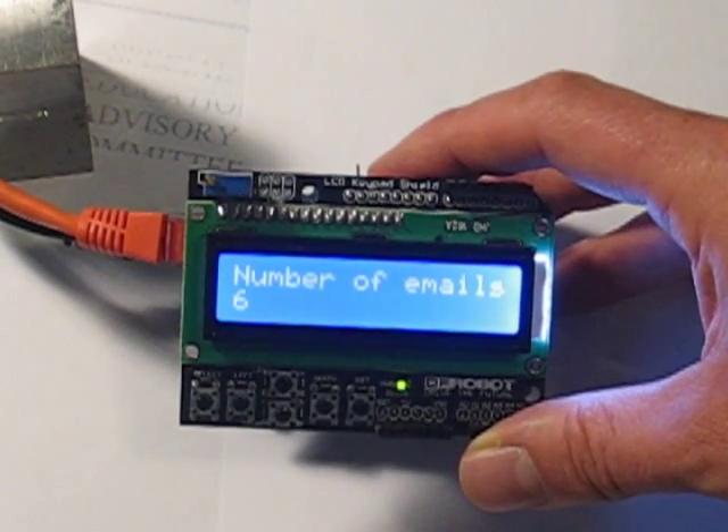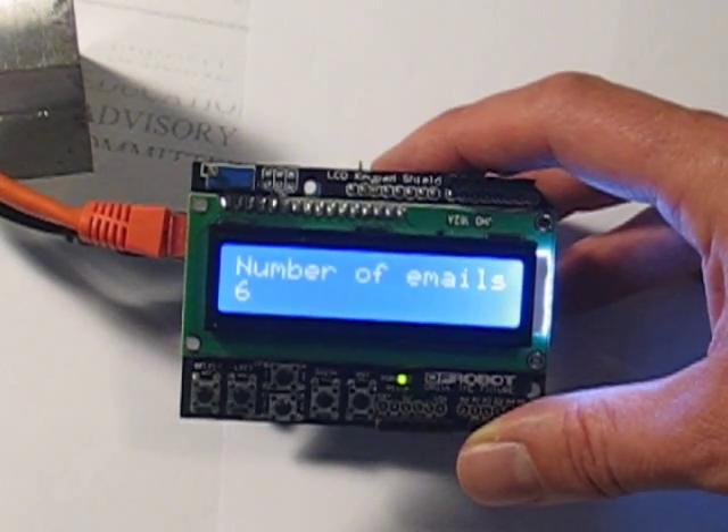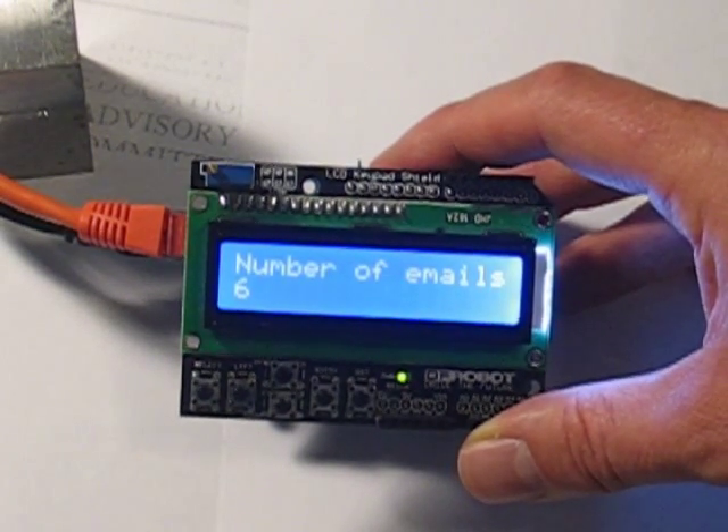And that's it — a very simple email manager using the DFRobot LCD shield, Arduino, and Ethernet shield. Thanks for watching.